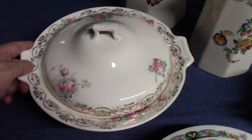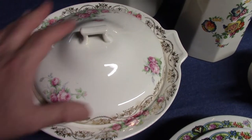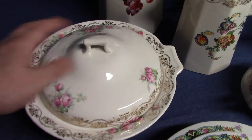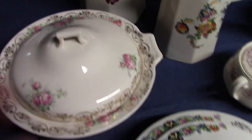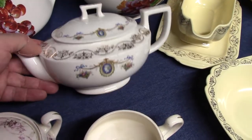Another version of the garland treatment uses a rose decal on this covered salad nappy — an unusual piece from Quaker. This is the Quaker casserole, and that's the covered salad nappy. Another Quaker piece is this covered teapot with a cameo decal and gold stamps.